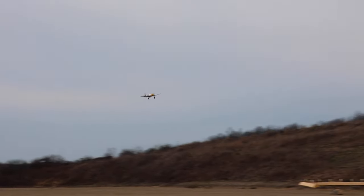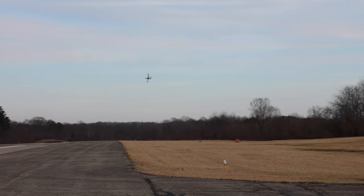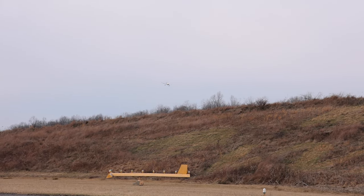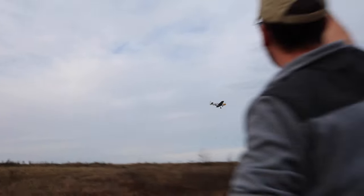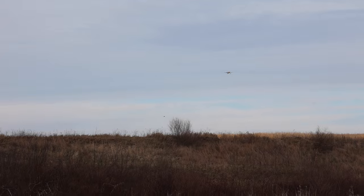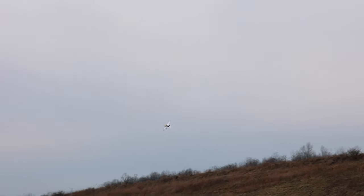I wish their larger e-flight planes were as easy to get in the air as the UMX planes — not that they're hard, but why can't there just be a press-the-button-and-go system on the big planes too? It's simple, it works. SAFE is already on a switch — it's perfect. Hands free, right out of the box, anybody can pick it up and fly it as long as you've ever flown a stabilized airplane before.